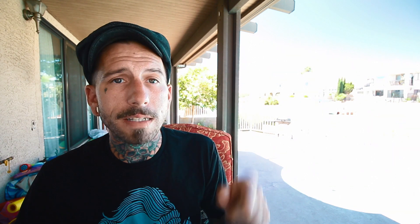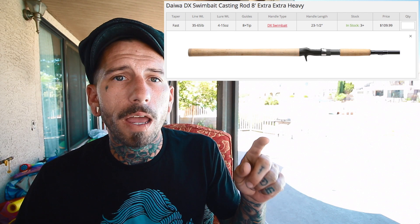Number two is the Daiwa DX extra extra heavy. This rod comes with a full grip, which a lot of guys might like for big baits. It handles from what they say four ounces to 15 ounces. The Daiwa DX retails for around $109.95 from Tackle Warehouse — a pretty killer deal. You can't really find a $100 rod that will handle these big baits anymore unless it's used.